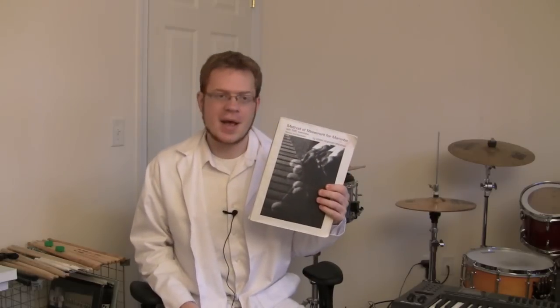For the most part, my own technique follows what is outlined in Lee's book Method of Movement, but there are numerous small variations you'll see from person to person because their anatomy is different or their play style is just a little bit different. Let's talk about a couple of those.